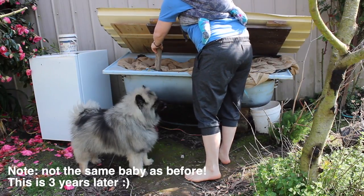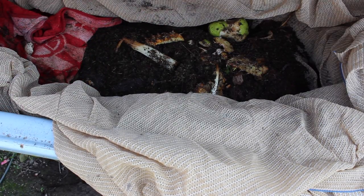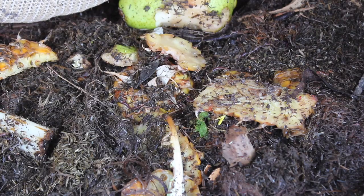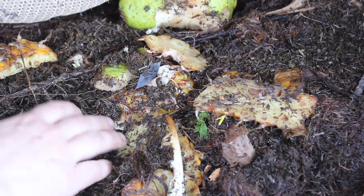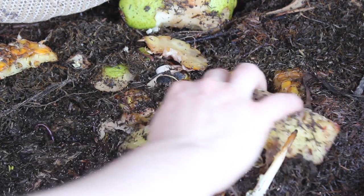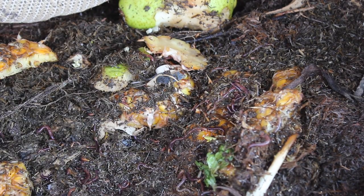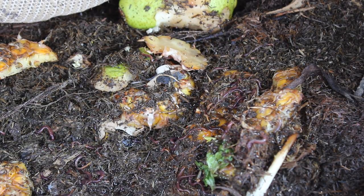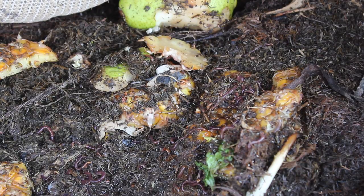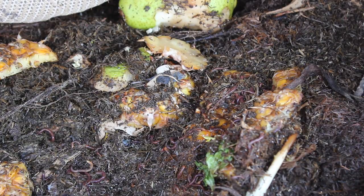Our worm population is now very healthy. When we built the second bathtub we just split them in two, so we'll never need to buy more worms again. We do sometimes get little white bugs called springtails in there, but they aren't much trouble — they don't hurt the worms and they help break down organic material. You can add a bit of garden lime to help balance the pH which might reduce them, but in general just don't stress about them.